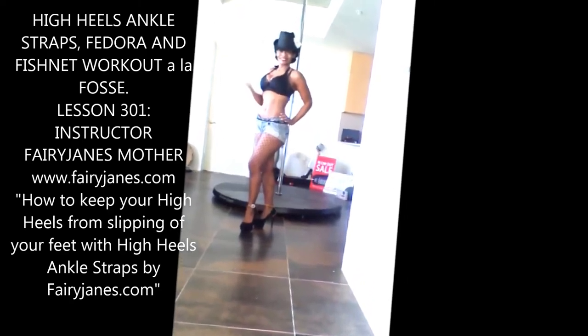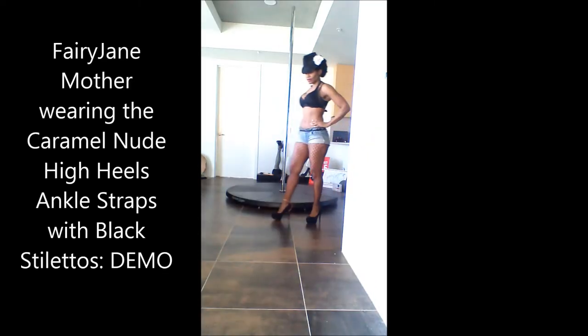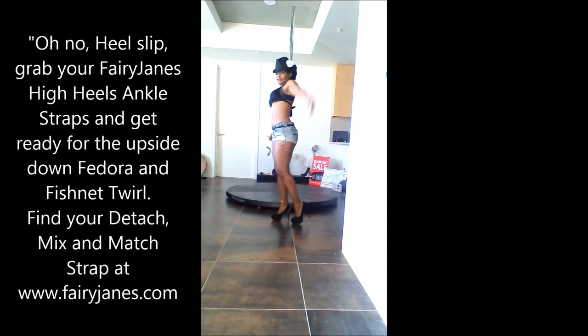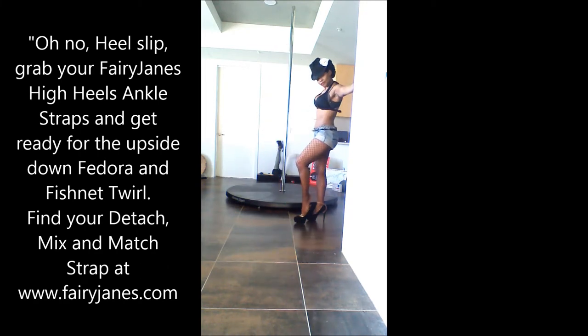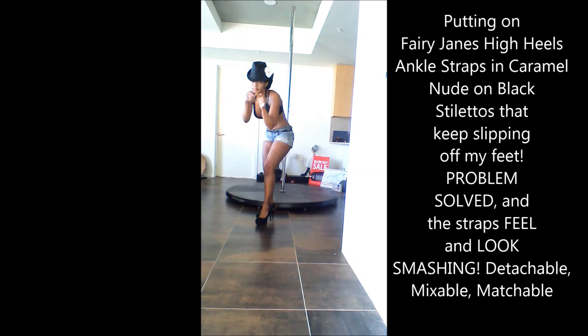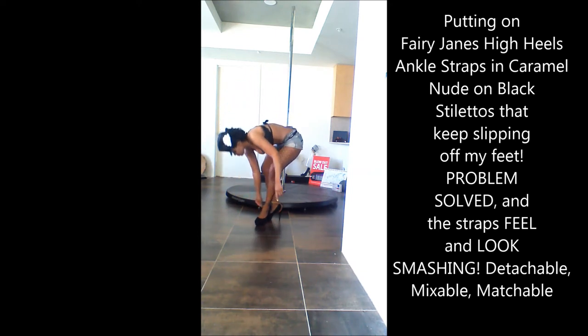Hi everyone, it's Fairy James Mother, and this workout is called 'High Heel Ankle Straps, Fedoras, and Fishnets.' It's always great to use a prop during your workouts, like a hat or a cane — it makes it that much more enjoyable.